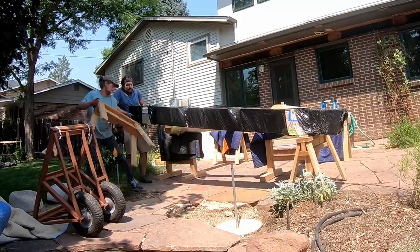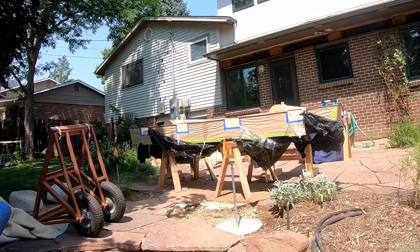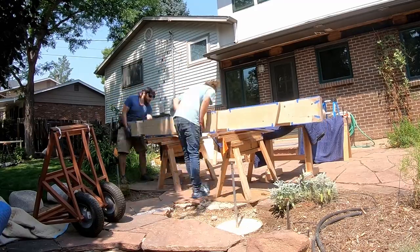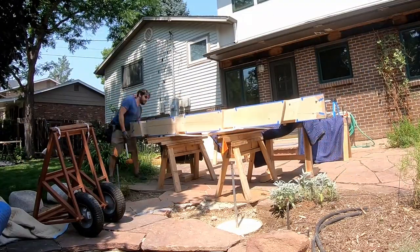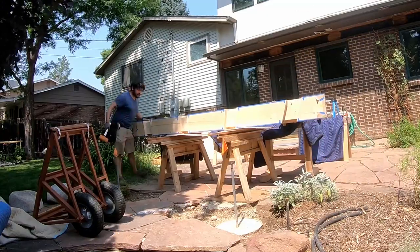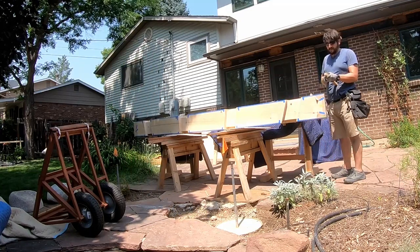Then we could bring in the large upper beam — the gate beam — and that was going to get driven down onto the tenons on the top of each post. You can see the copper I'd fitted to the top had been set aside; it was going to get finally installed after everything was put together so it didn't get in the way while lifting. We used the large rubber mallet to drive everything down and get it seated correctly, then drove in the pegs. Now we had a complete frame: the two posts, the top beam, and the cross brace.